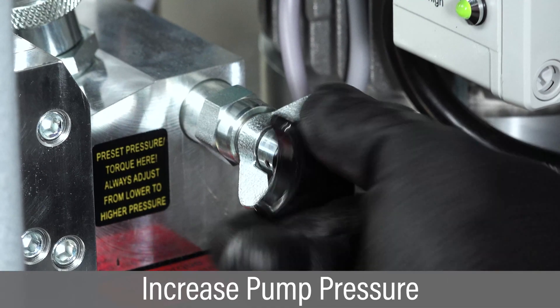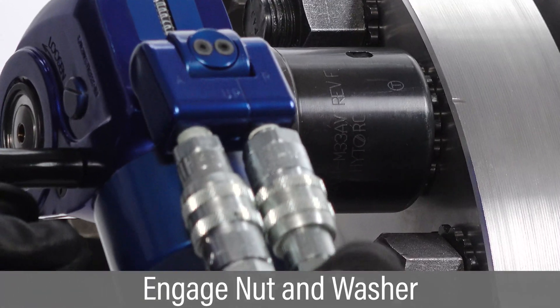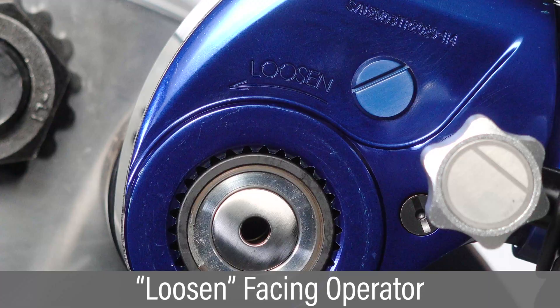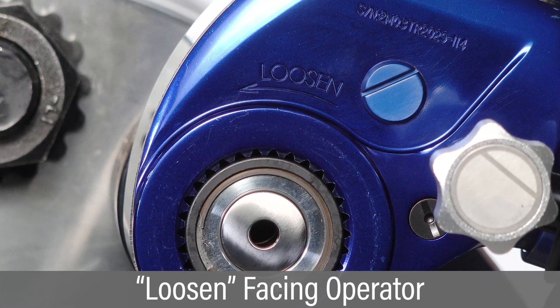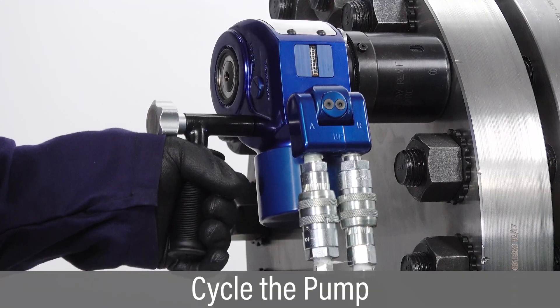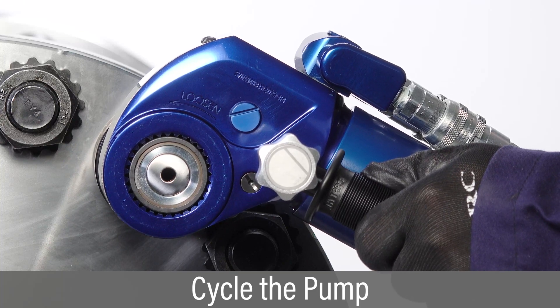Increase pump pressure sufficiently to loosen the fastener. Position the tool with high torque washer driver over the nut so it is fully engaged with the washer lobes. Verify the word 'loosen' is visible on the side of the tool facing the operator.